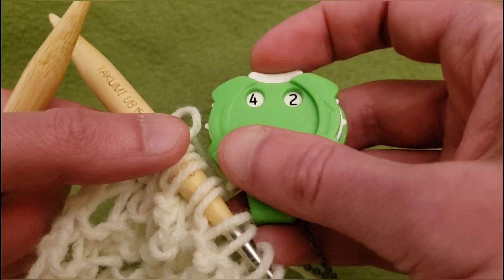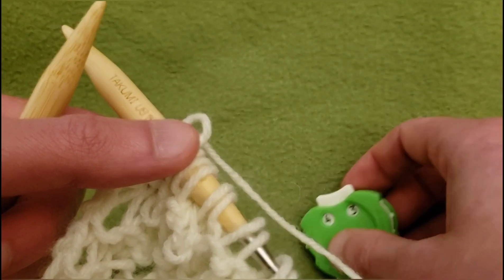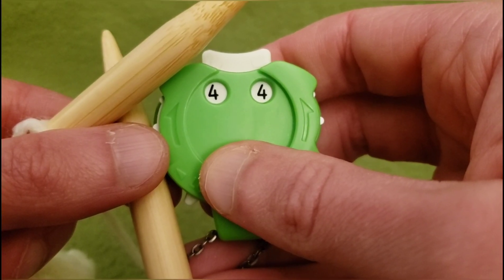That's the end of row 142. For row 143, knit your way back across and I'll meet back up with you. Row 144.